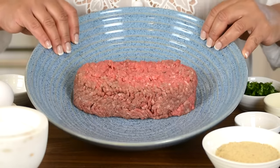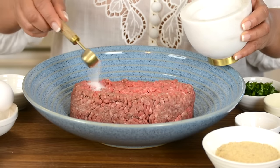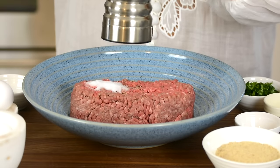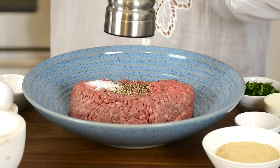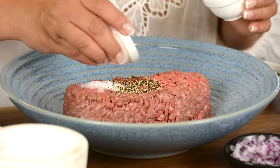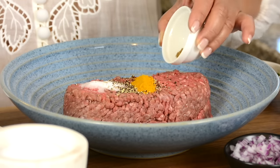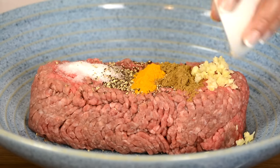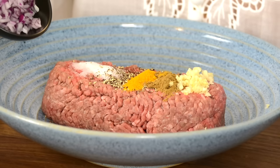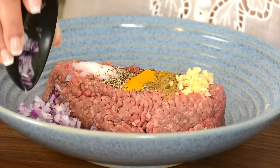For this recipe, we're going to go in with 500 grams of lean ground beef, and we're going to season it with one teaspoon of salt and approximately half a teaspoon of freshly cracked black pepper. For some earthy flavors, we're going to go in with half a teaspoon of turmeric powder, half a teaspoon of cumin powder, and two finely chopped garlic cloves. To that, we're going to add approximately one-eighth cup, which is about 30 grams of finely chopped red onion.